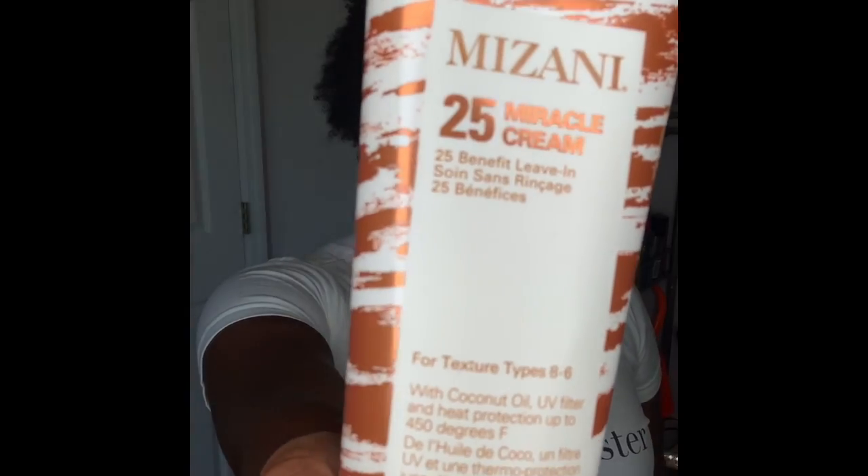The next thing we need to do is hydrate, strengthen, and beautify. I am taking Mizani 25 Miracle Cream. This has 25 benefits, but my favorites are that it is a leave-in conditioner as well as a heat protectant for up to 450 degrees. So we are protecting these curls.